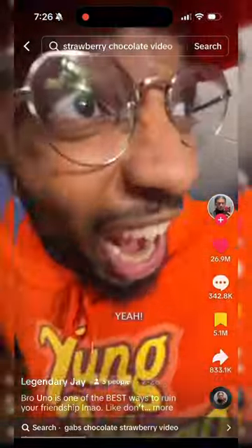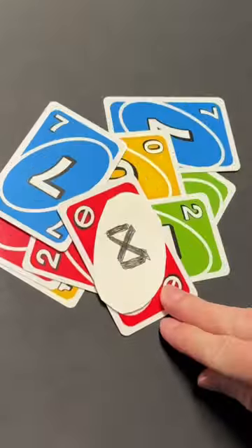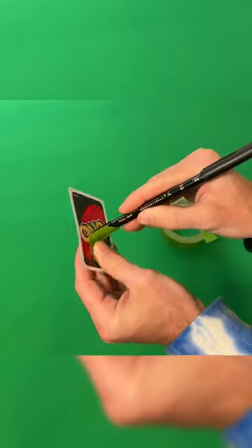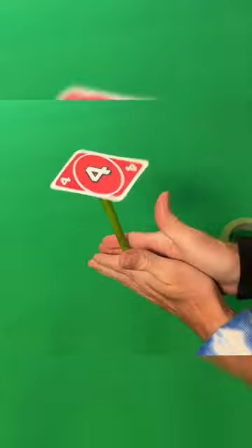Here's how to edit those first two effects in the Uno edit with just the free features of CapCut. For the first one, I took a video of me sticking my finger out. I tried a couple of ideas and found the easiest is to just tape a card to a pen and then put green tape on it. I did this over a green screen, so when I key it out, I'll have just the card spinning by itself.